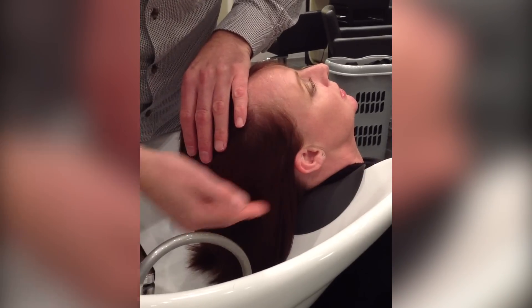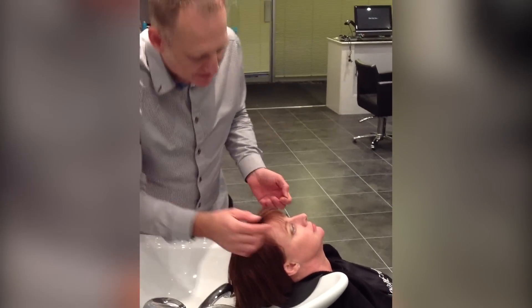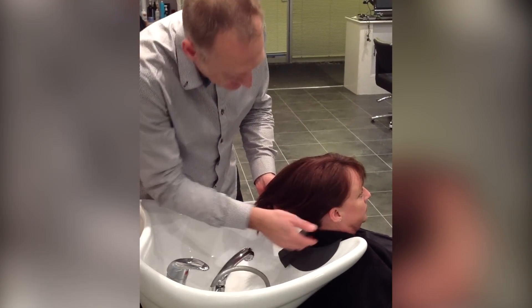Ask them: is your neck comfortable? If not really, encourage them to adjust their position until perfectly comfortable before you start. If you get a confident yes, then proceed.